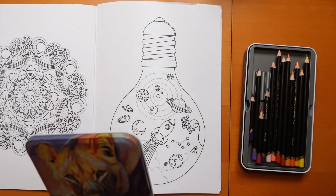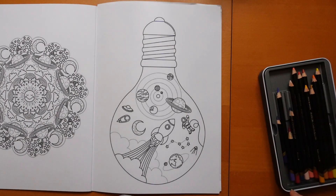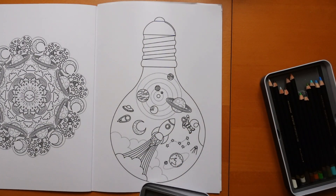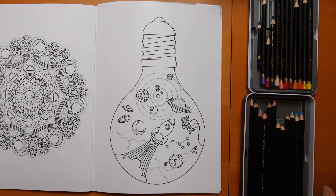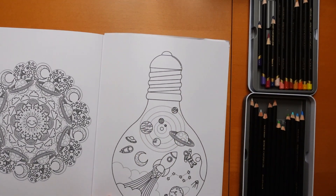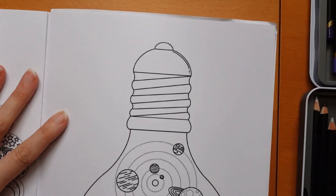I'm using my Derwent Chromaflow pencils. I just grabbed them - I wasn't planning anything specific with them on this page, I just thought I would grab them and have a go. So I've got just the 24 - I say just, that's plenty. And I think we'll start with this bit here at the top and come in a bit closer so I can show you.